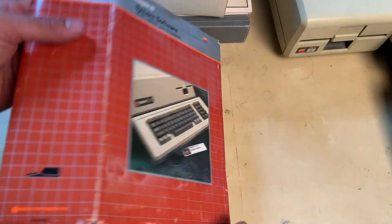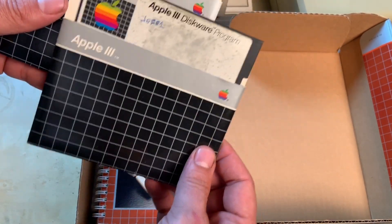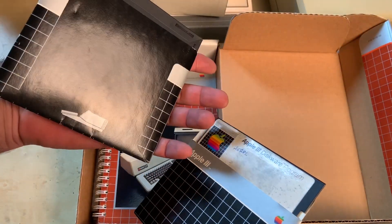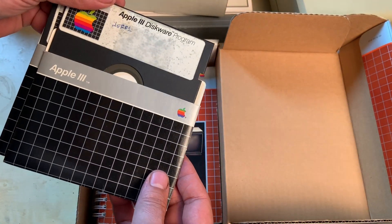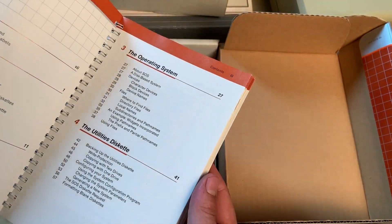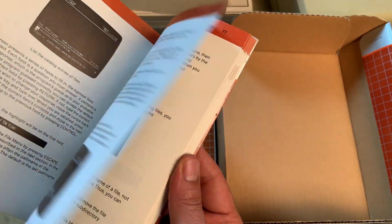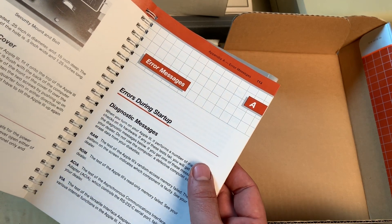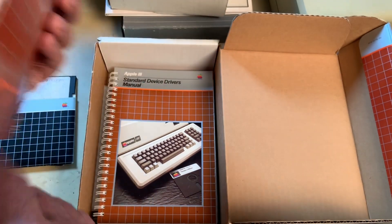It's really neat that this came with the actual boxed software. This says 'Disk Wear Program.' I do like these Apple-branded sleeves — these are definitely Apple 3 branded, which is pretty rare and cool. There's an owner's manual — kind of reminds me of the VIC-20 manual, but pretty neat. It briefly explains things and definitely gets you up and running fairly quickly. There are error message diagnostics, which is really cool to have.